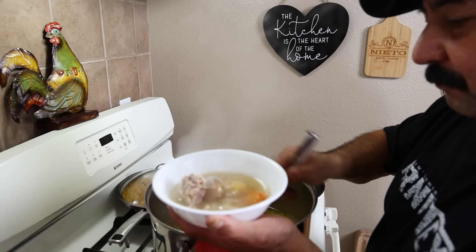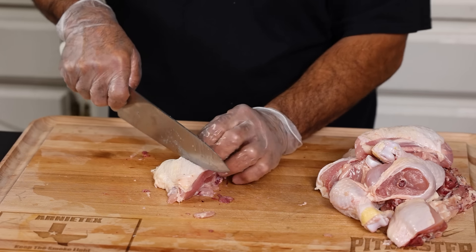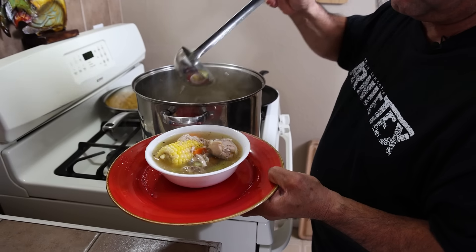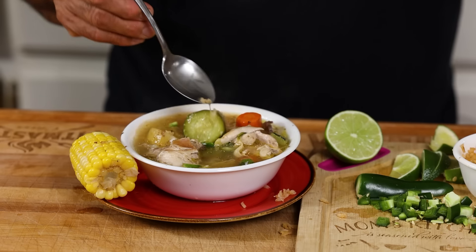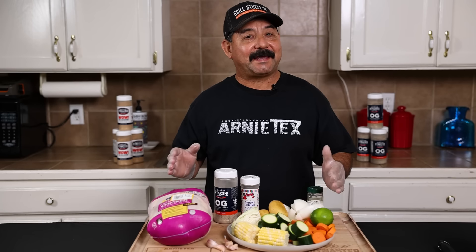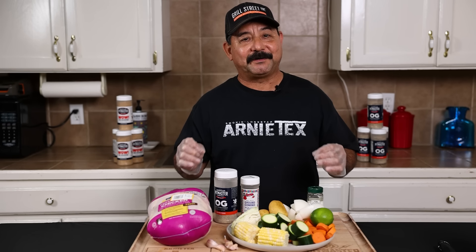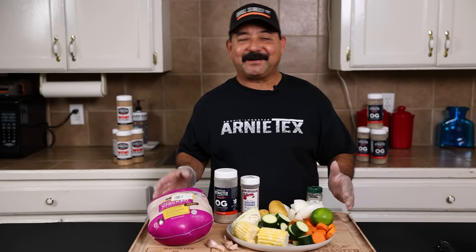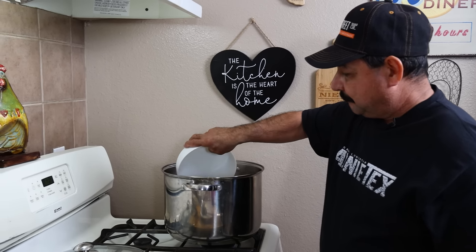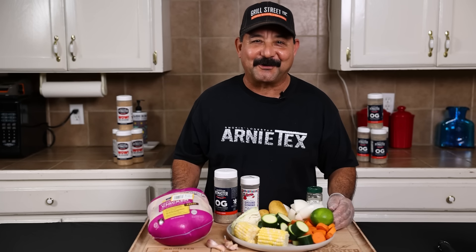This soup is called caldo de pollo, or Mexican chicken soup, and it's made with parts of the chicken. We like to use mainly the leg quarters — the thighs and the drumstick — because it's the brown meat. The brown meat packs a lot more flavor and a little bit of fat which makes everything taste better. The white meat can be used but you need to cook it a shorter time because it will become dry. There ain't no right way, ain't no wrong way. Different people use different vegetables depending on where they're at, what region they're from, or what their grandma taught them growing up.